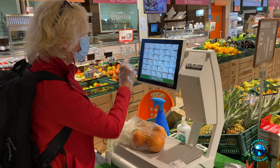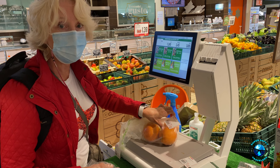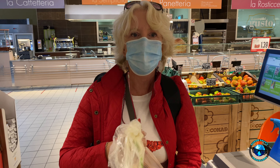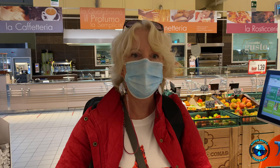I'll take them over to the weighing station. And you can see here, it's just got the numbers. Our number was 25 — push that. Sure enough, oranges. Press the button, it weighs it. I get a sticker and I put it on.